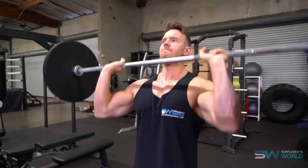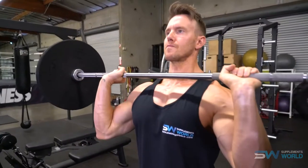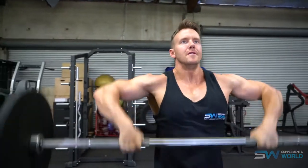With a shoulder press you're using a lot more muscle groups — it's a compound movement rather than an isolation exercise like a lateral raise. This means both the lateral head and especially the anterior, the front part of the shoulder, become heavily involved, as do the triceps. Isolation exercises typically use less weight and focus on one particular muscle head.